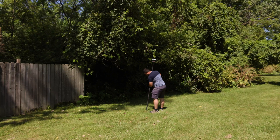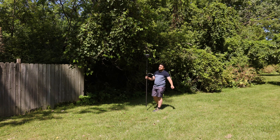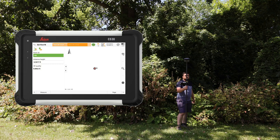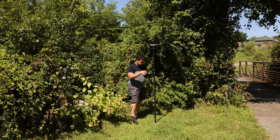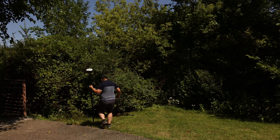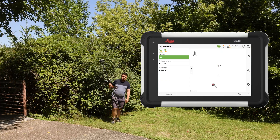We still have a fixed reading at 104 — measure and store. Points 105, 106, and 107 are collected in sequence, each with a fixed RTK reading. All six points are stored successfully with the GS18 on old firmware.